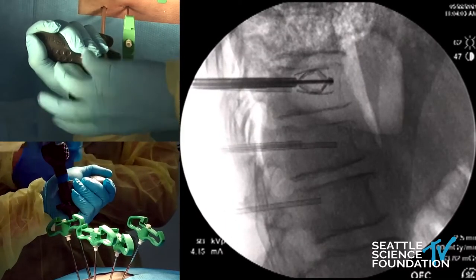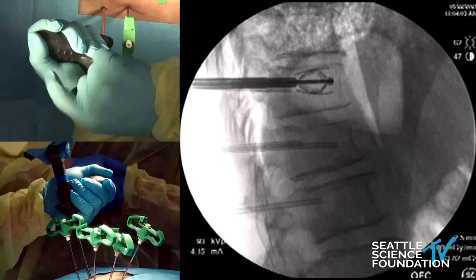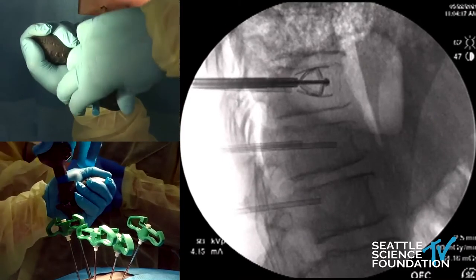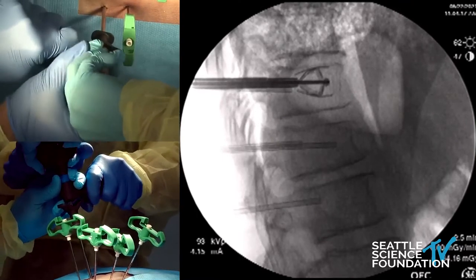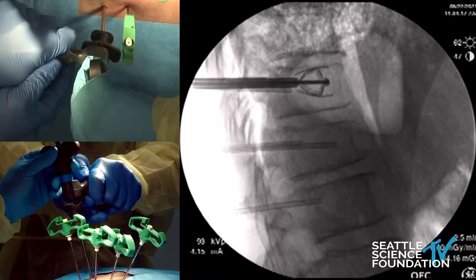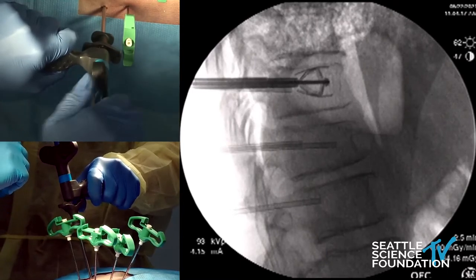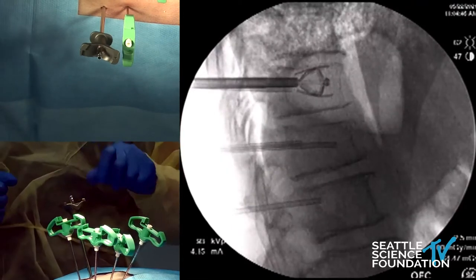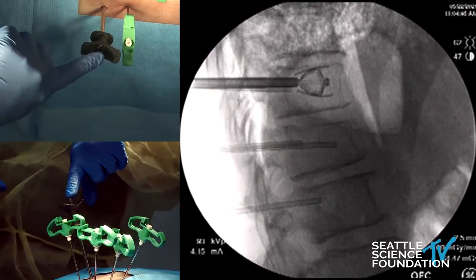You can see it's hit that end plate, and it will adjust to really lift it up. It's almost maxed out. Once it's all in, if we had not violated the anterior cortex, we could put cement behind this. This is just an adjuvant tool to give you a little bit more height.